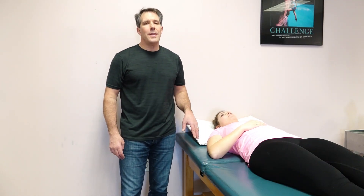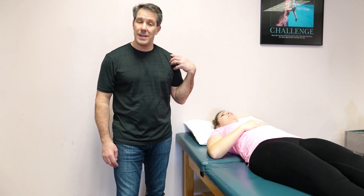Hello everyone, this is Paul from OrthoEvalPal, and today I want to show you the anterior apprehension sign of the shoulder. The reason we do this test is to help identify if there's any anterior instability or instability in the front of the shoulder.